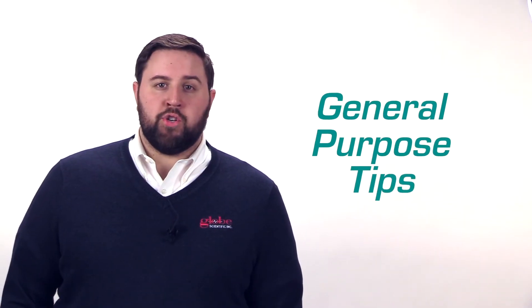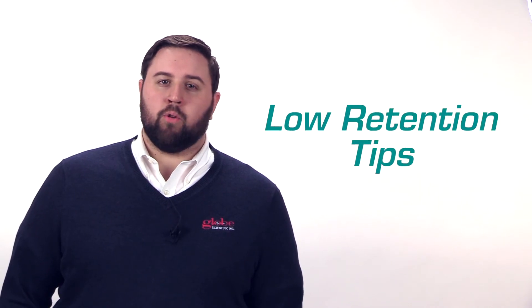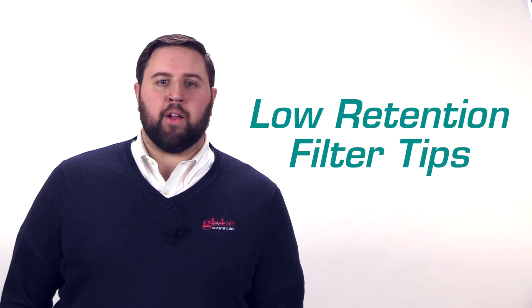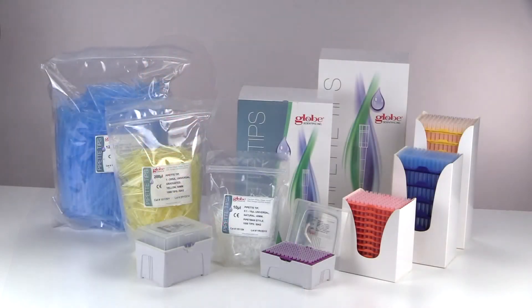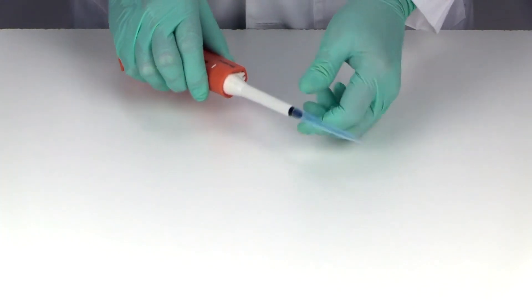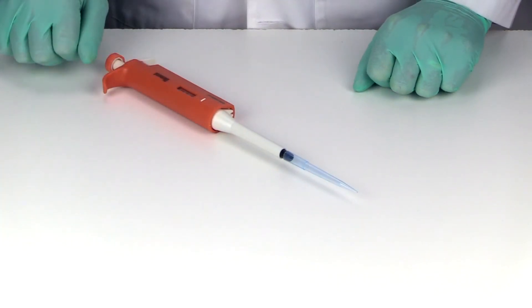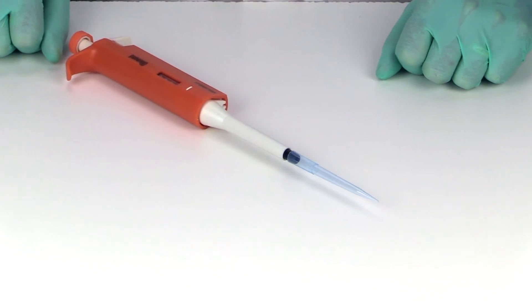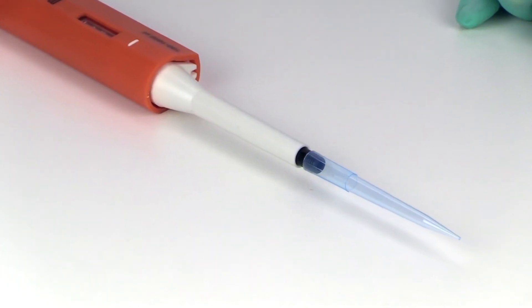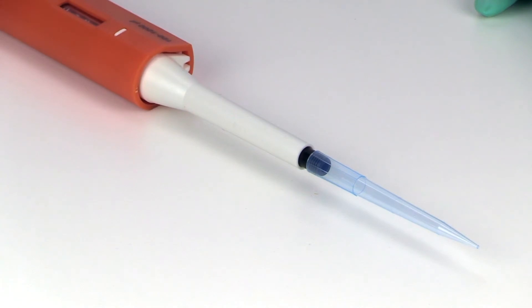The line includes general purpose tips, low retention tips, and low retention filter tips in various packaging configurations, so you're sure to find the perfect tip for virtually any application. The universal fit design provides an airtight seal on most popular brands of pipetters, and as you'd expect from Globe, free samples are always available for evaluation and testing.